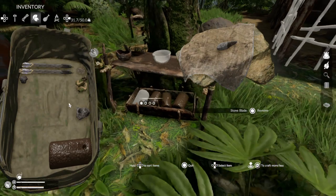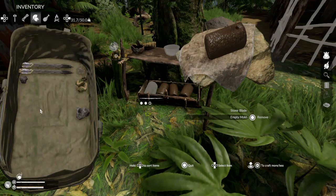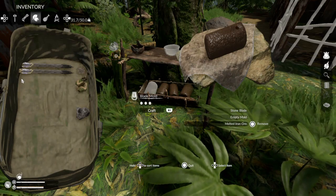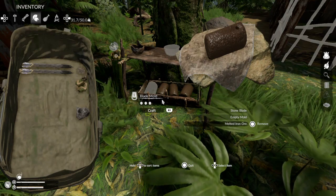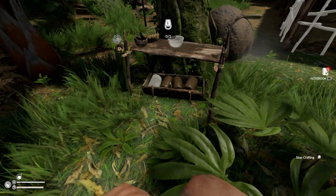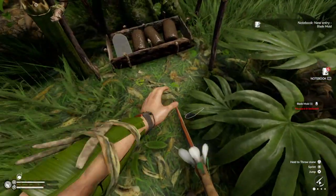I've got a stone blade right here and I want to put the empty mold onto it along with the molten metal — that way you can actually get a blade mold. I'll craft it... there we go, and it just dropped the blade as well.